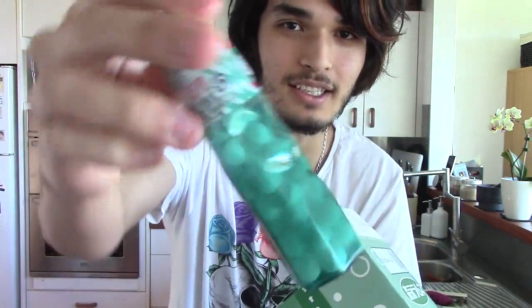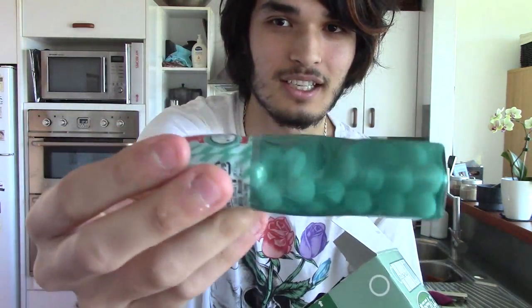They're pretty much these little soda candies that are Japanese. They taste like soda. I'm pretty sure you've seen some of these before. They're pretty delicious.